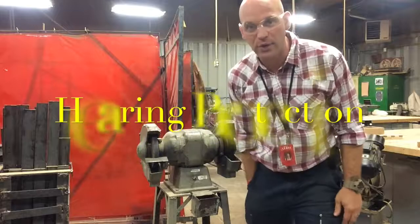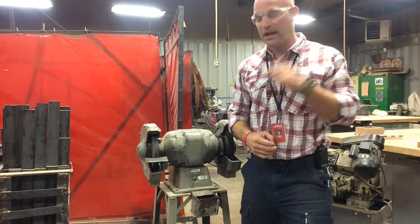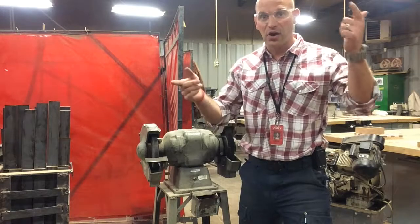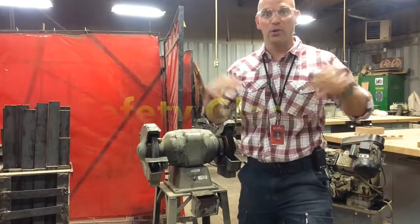You've got to wear your earplugs. Little foamies work great — wear your earplugs. It gets loud, and this thing will ruin your hearing eventually. So hearing protection. Also, obviously, eye protection. You have to wear your safety glasses whenever we're working in the shop.